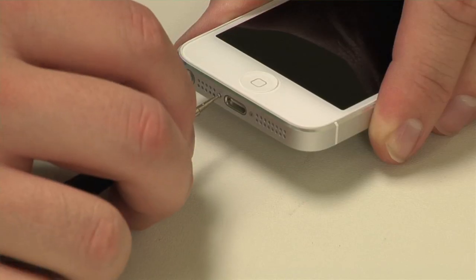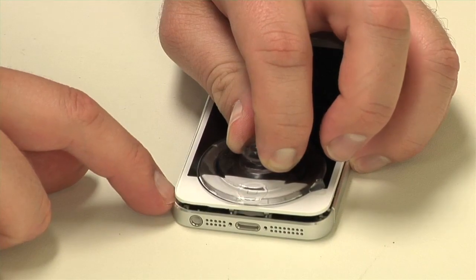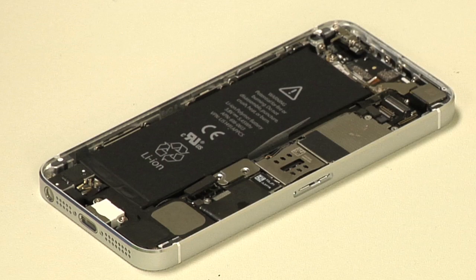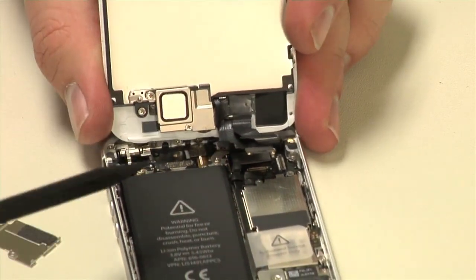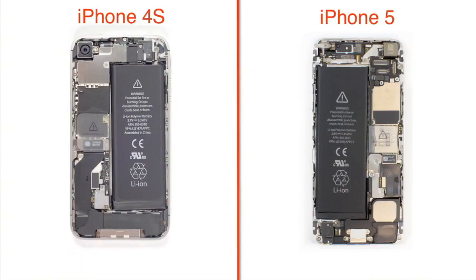Using a special pentalobe screwdriver, remove the two screws along the bottom edge. Then, using a suction cup, lift up on the front panel and display assembly from the bottom. I'm really glad Apple went with this case design — it makes opening the phone and replacing a cracked screen much easier than on the iPhone 4 or 4S. Before removing the front panel completely, you'll need to detach the connectors located along the top edge. We now have our first look inside the iPhone 5.